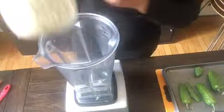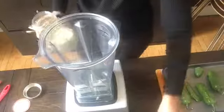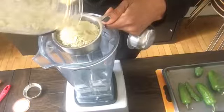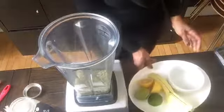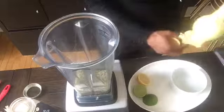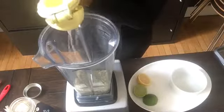First, take one cup of hemp seed hearts and add them to the Vitamix or your high-speed blender. You can substitute hemp seed hearts with raw cashew nuts or macadamia nuts, but make sure to soak them for at least two to three hours prior so they're soft enough for the blender to grind into a creamy cheese. I initially wanted to use lime juice, but I really wanted the zestiness of lemon, so I used two tablespoons of lemon juice.